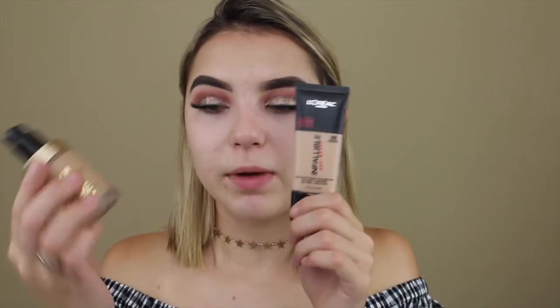I'll be mixing my Infallible Pro L'Oreal foundation and my Born This Way foundation, because I'm in between skin tones - my body is losing its tan. So I'm going to do a tiny bit of the L'Oreal Pro, which is darker, in the shade Natural Buff 1 of 3, and I'll take Porcelain in the Born This Way. Now that those are mixed, I'll take my Beauty Blender and blend it in.